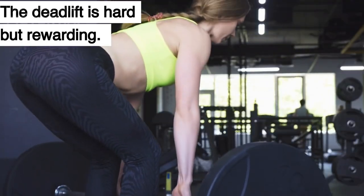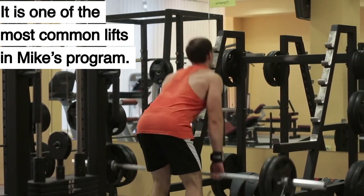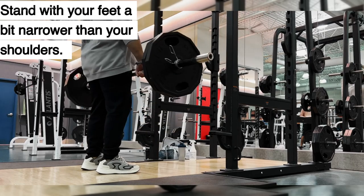The deadlift. The deadlift is hard but rewarding. It is one of the most common lifts in Mike's program. To do a deadlift, you need a bar on the floor. Stand with your feet a bit narrower than your shoulders.